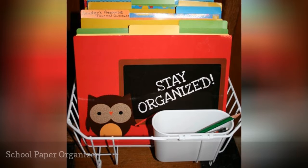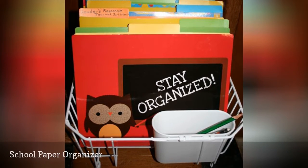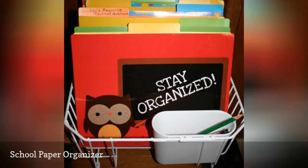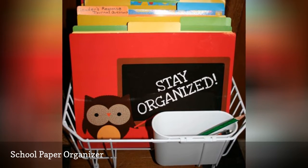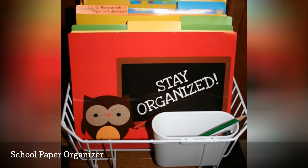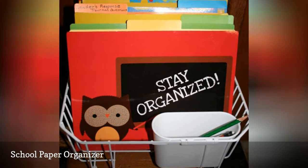This hack works great if you don't have a home office or filing cabinet. Pick up a dish drying rack at the dollar store and some file folders. Store things like permission slips, assignments, and all other school-related paperwork. Keep it by the door or in an area of the home with high traffic so nothing inside is forgotten.